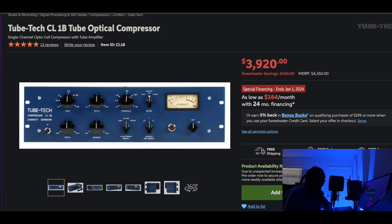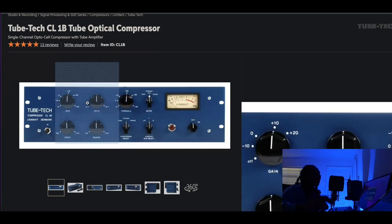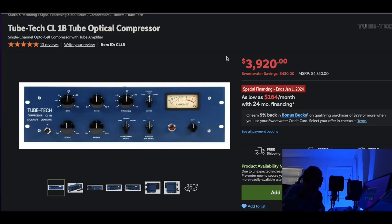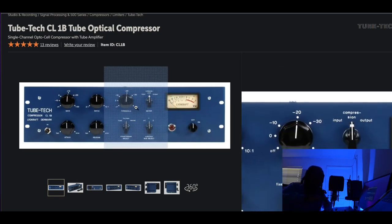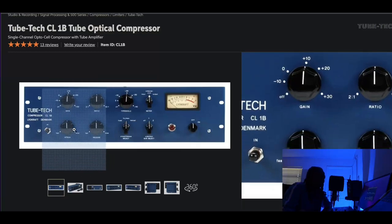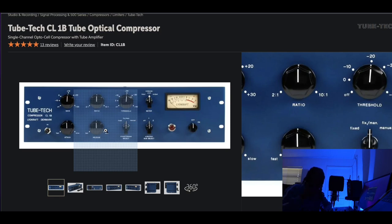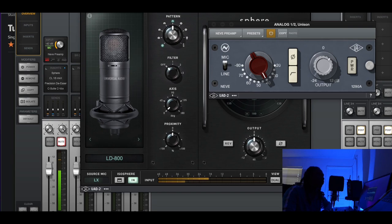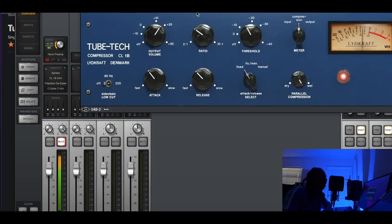Optical compressors are known to have a slow attack and a relatively slow release. The beautiful thing about the CL1B is that it's an optical compressor with variable attack and release — most optical compressors do not let you dial in the attack and release because they're program dependent based on the light. That's why the CL1B is one of the most popular compressors. Optical compressors work so well with human vocals because it's about controlling dynamic range rather than taming peaks. I don't like the CL1B to work hard — most people say about 1dB of gain reduction is the move.